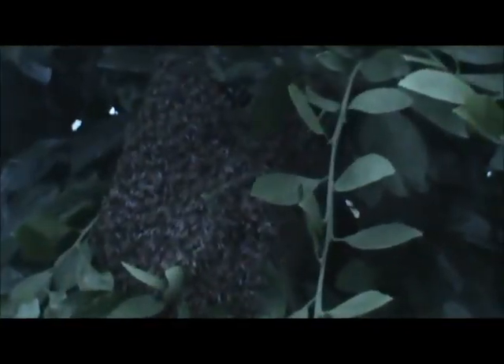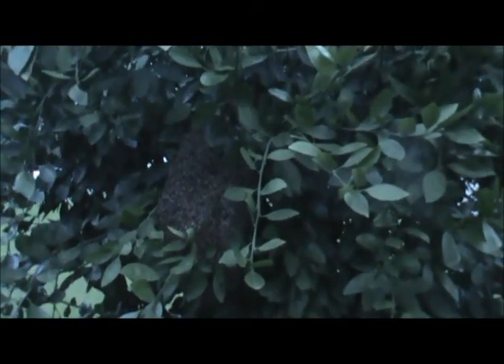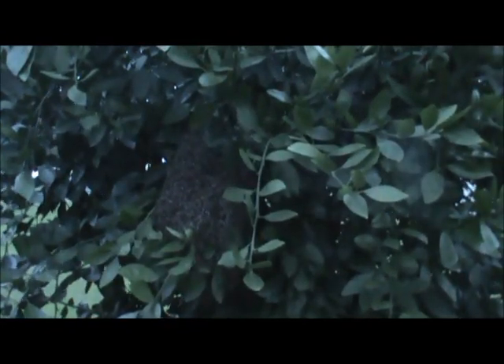I got this swarm just late in the evening. I was working in my garden so I had to drop everything to come here and get it, so I'm going to try to get them in a box.